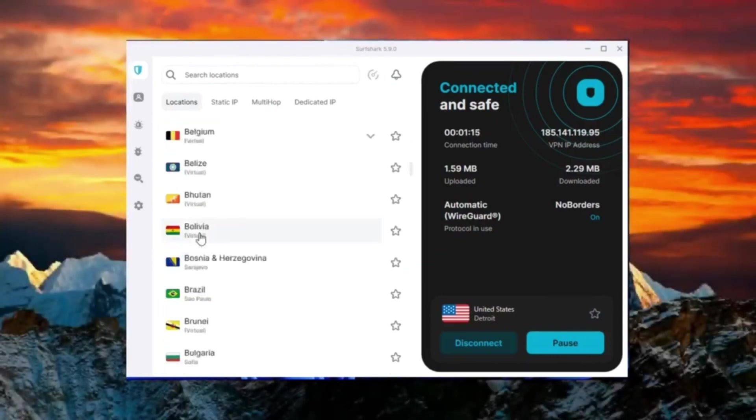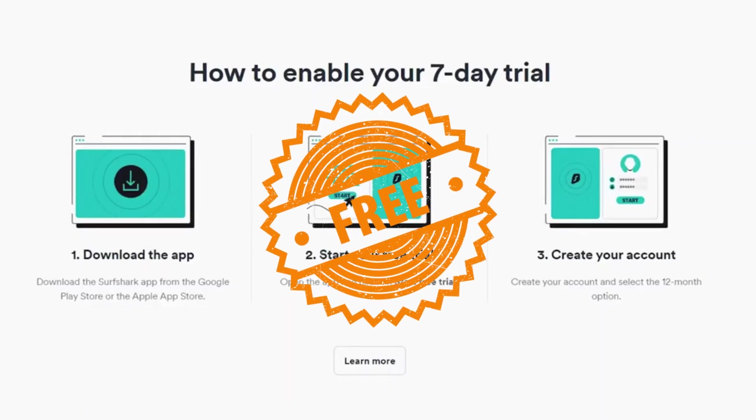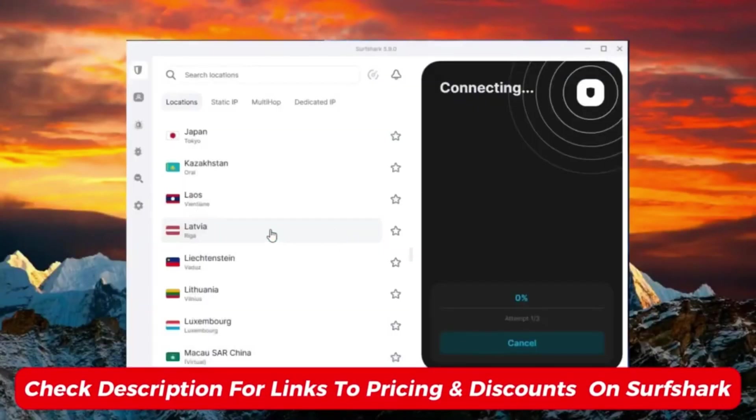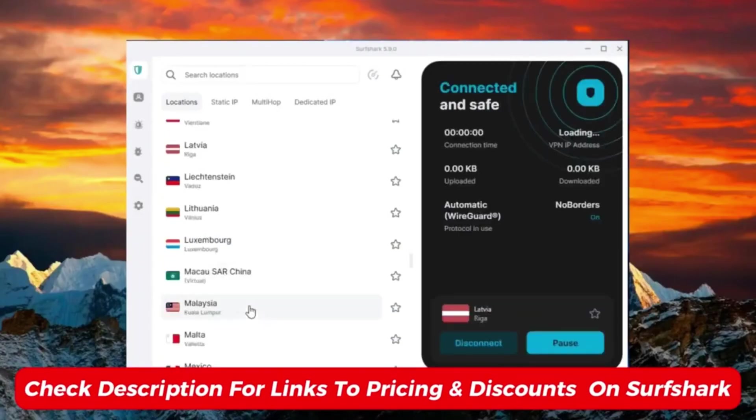Hey everyone, welcome back to the channel! In this video, I'll show you how to set up Surfshark completely free! If you like Surfshark and decide to commit to a long-term plan, you can use the special discount link in the description to save some extra cash.